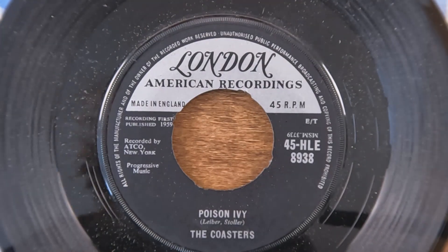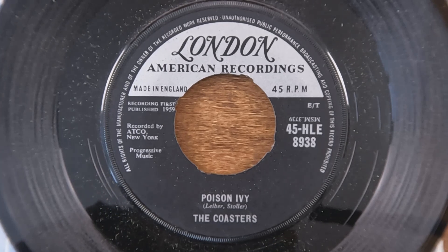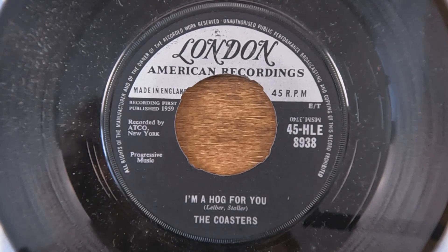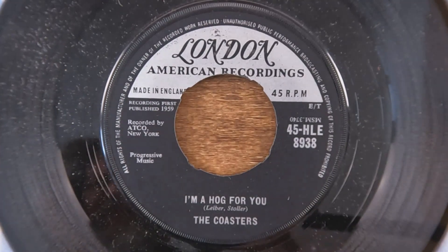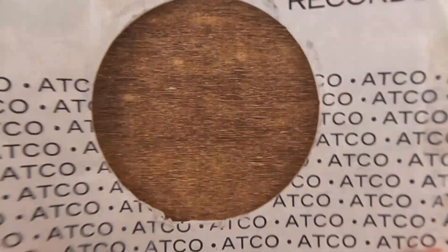This is a nice interesting London sleeve — both sides seem to be the same — and it's actually got a London American Recordings record in it. I love that: American Recordings, made in England. It's The Coasters doing 'Poison Ivy,' with 'I'm a Hog for You Baby' on the B-side. It's recorded by ATCO New York but made in England, first published in 1959 — that's going back farther than I would have guessed. Both sides say 1959; I would have guessed the 60s, but 59 is pretty close.